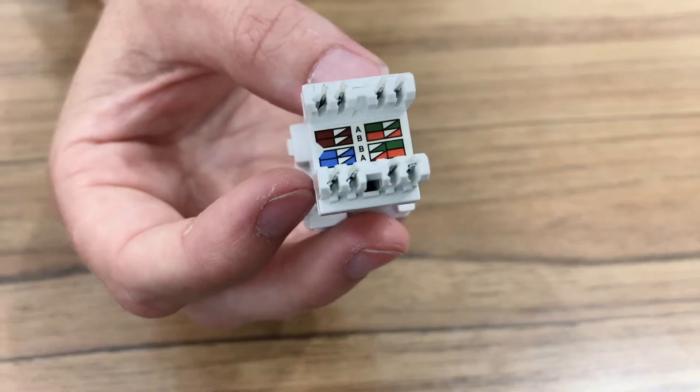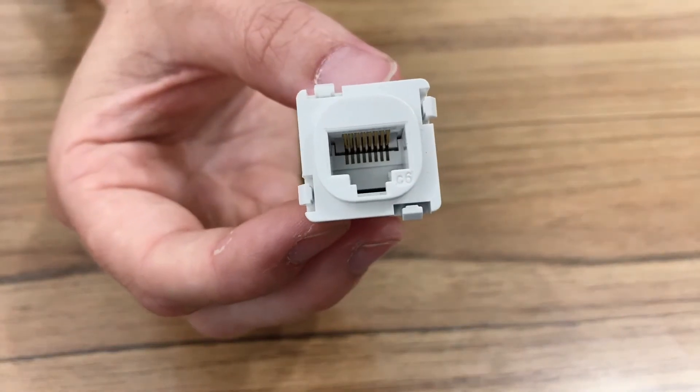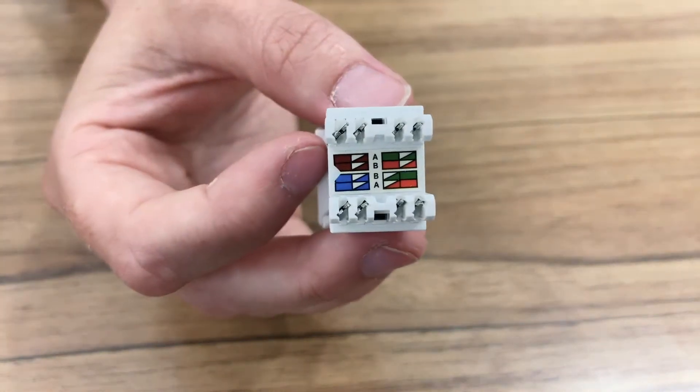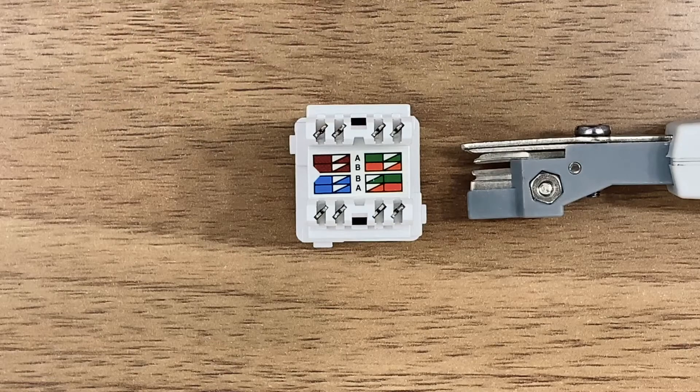Today we will demonstrate the use of this tool by wiring an RJ45 Ethernet jack. The terminal we're using is a KATT type, which is both 110 and IDC compatible.